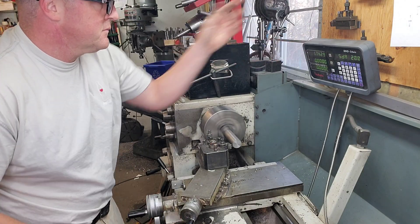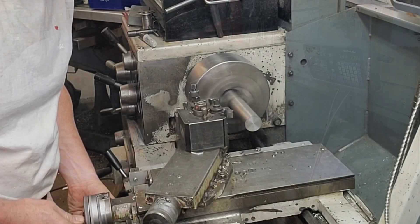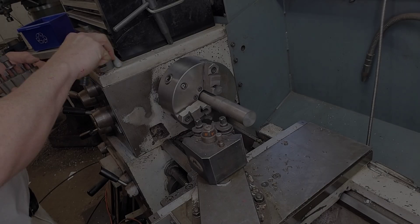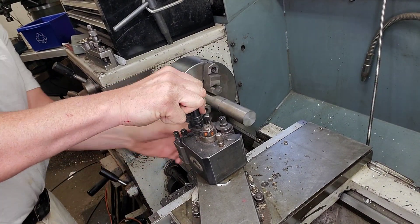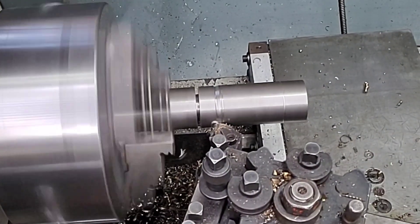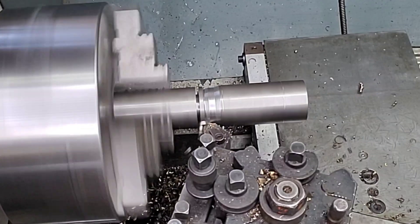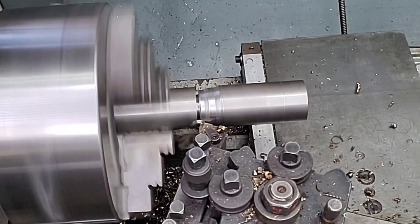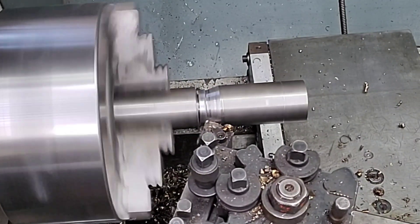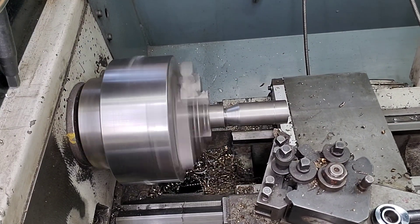Our first step is to grab some bar stock that's already on size from the scrap wall and we're gonna part it partially to length. What I'm doing here is cutting a little bit of a lip - kind of a relief for the angles we're going to cut. In hindsight I probably should have cut the first angle first, then parted it, then cut the other angle. There's a little bit of play here; I was hoping to take this in one pass but I'm making it in steps because as I turn the cross slide the saddle is actually moving back a bit, so I have to cut it a little at a time and not be so greedy.